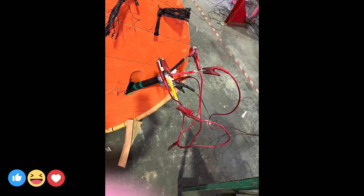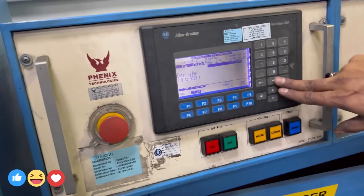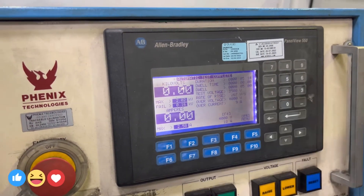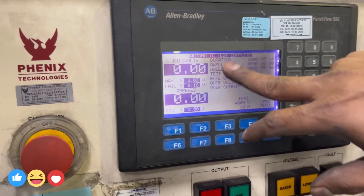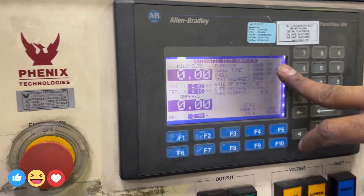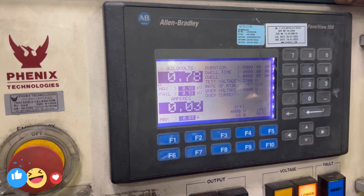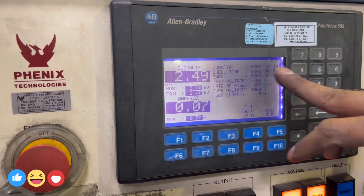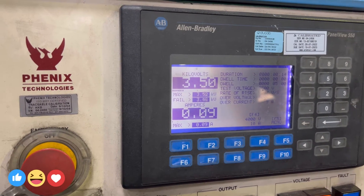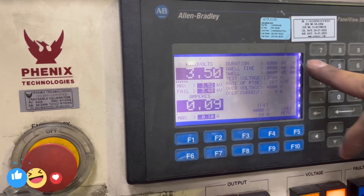For the earthing cable, I will show you how to do the testing. This is the dielectric test — we need to measure the temperature in degrees. Then for the high voltage test, we check if our cable can withstand the voltage. When it reaches 3.5 kV, the timer will start, and we hold for 60 seconds.